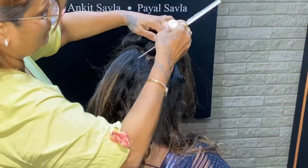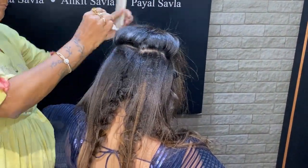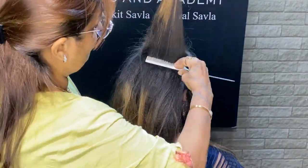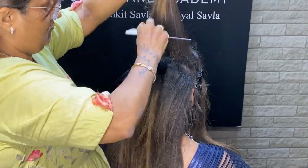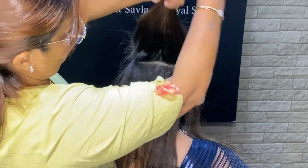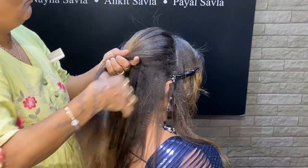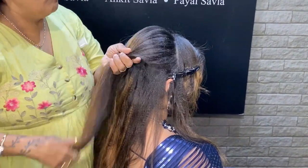Now we will open the crown area section by section. Because the hair is very scanty, we are using the lofted powder here. When you use the powder, your back combing is very good because of the roots — the styling product keeps the roots in a slightly standing position. That is how we make volume with back combing and maintain it.